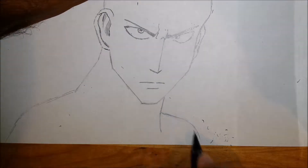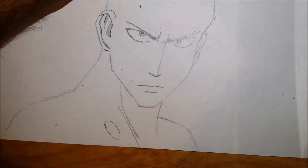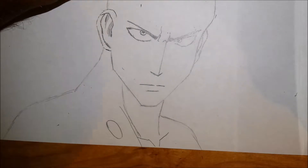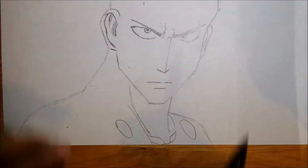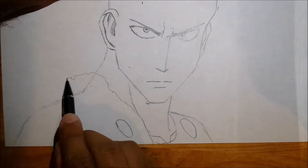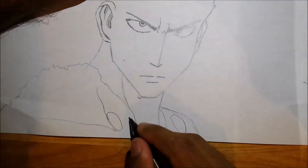For the right eye, it's going to be a bit smaller due to perspective. It's going to start at the top right and curve down to the bottom left, and for the bottom of the right eye you want to draw another semi-oval.